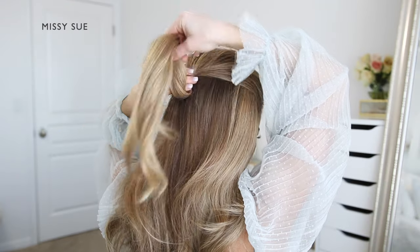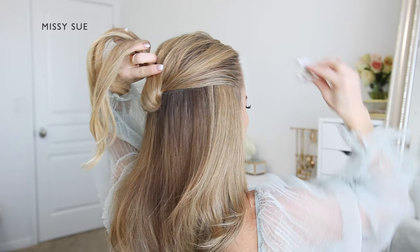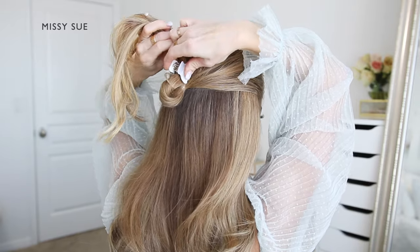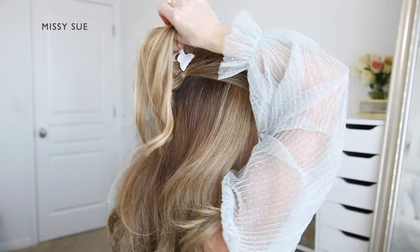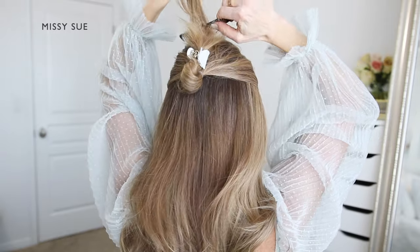Now I'm going to lift up the ponytail so it's pointing towards the top of my head, and I'm going to take my claw clip and clamp it over the hair just above the elastic band. When I bring the ends back down, it'll create a bump in the hair where it falls over the top of the clip.